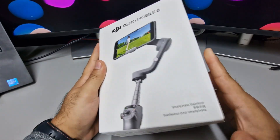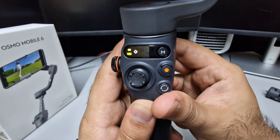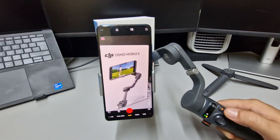The Osmo Mobile 6 has been out for quite a while now — September of 2022 to be precise. That's precisely 2 years ago, and it makes you think: when will they be releasing the OM7, or will they be releasing that at all? And what kind of improvements would you like to see? Let's find out.